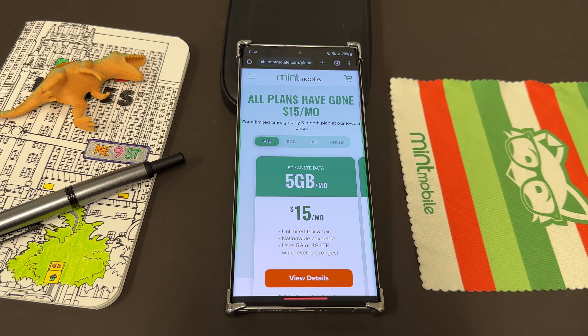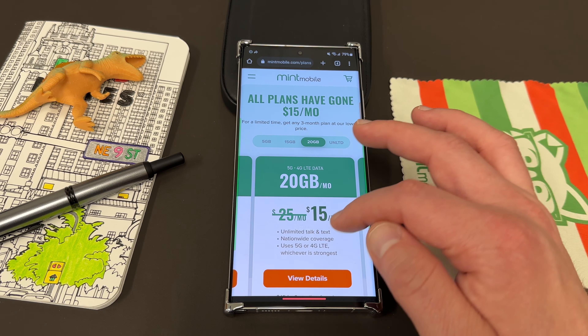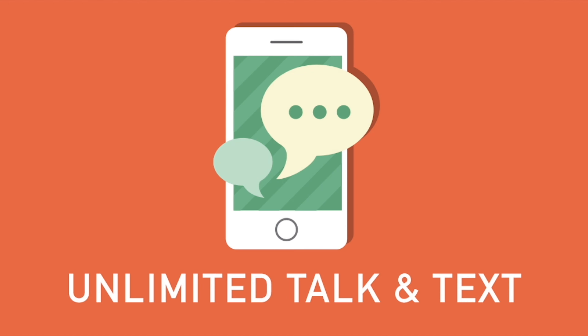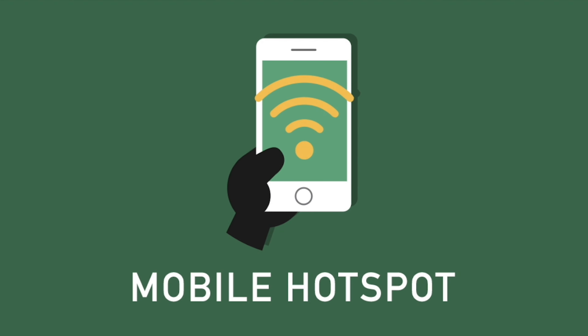I've talked about their plans many times on the channel. They have a bunch of different plans — 5GB, 15GB, 20GB, and of course the Unlimited plan. Right now they're all $15 a month, so you want to go for the Unlimited, which is 50% off — that is really the best deal. All these plans come with Unlimited Talk & Text, Nationwide Coverage, and Mobile Hotspot included as well.